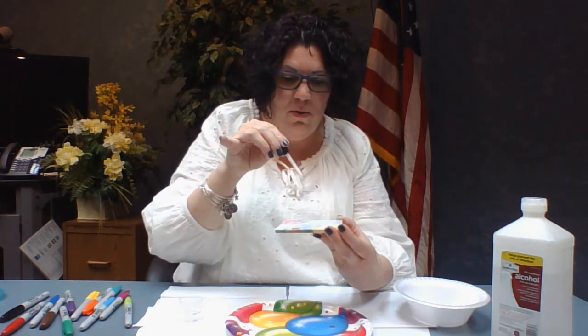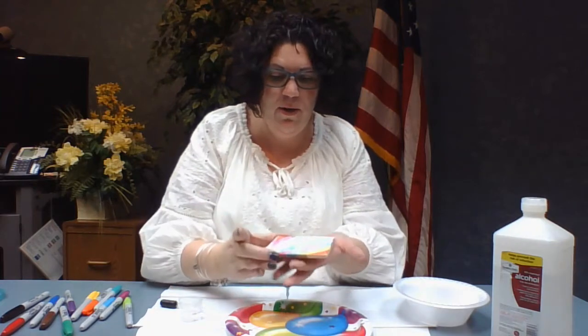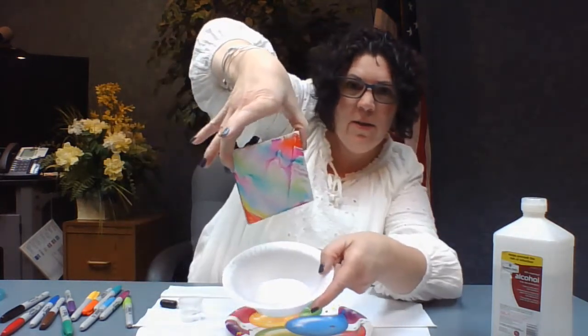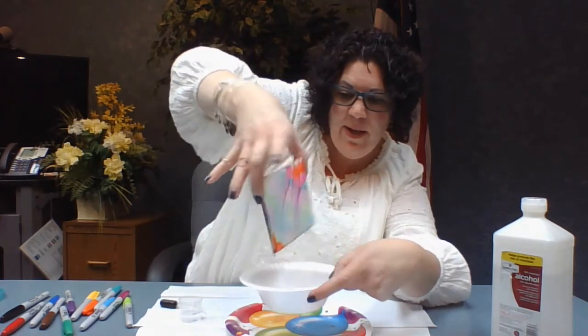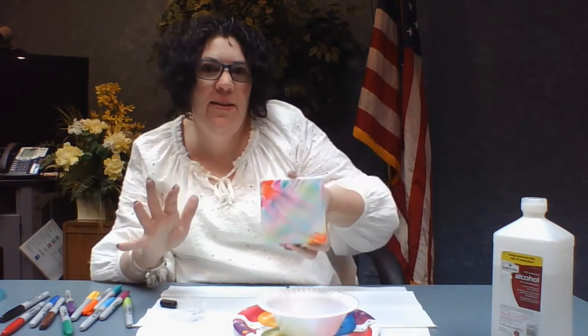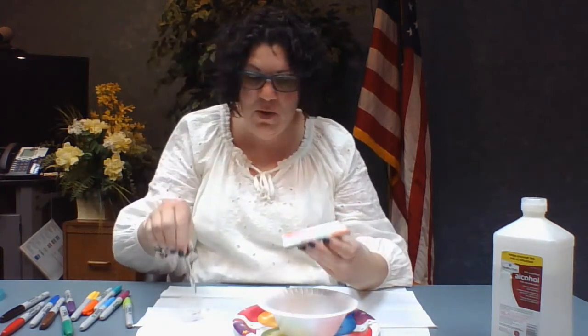You can also do a few layers, and then you can kind of tilt it if you want to. You can see the colors spreading and running. It's probably a good idea to wear gloves with this because your fingers will get kind of inked up. If you don't like it, no problem — you can just add more colors. And if you want swirls, you can see there are swirls in there right now; just leave it be.